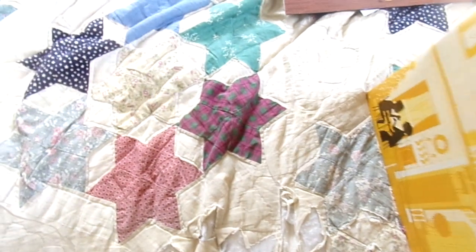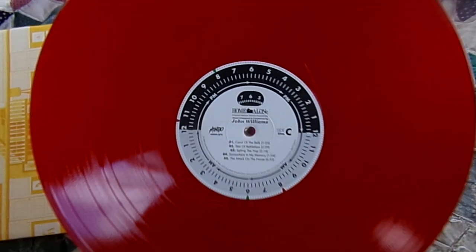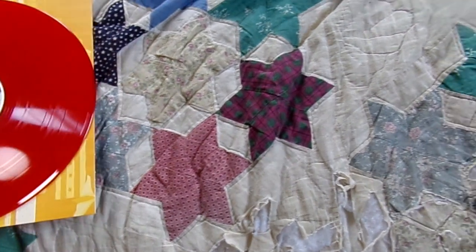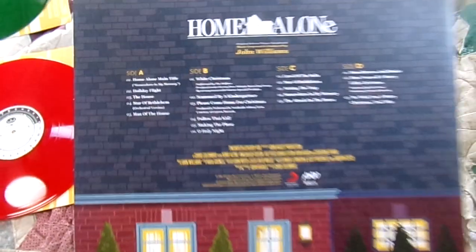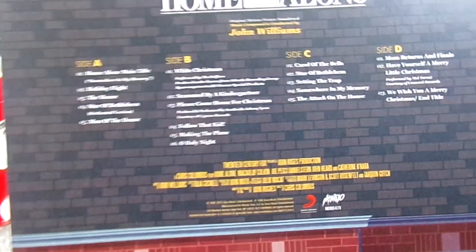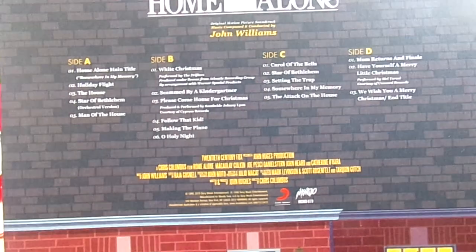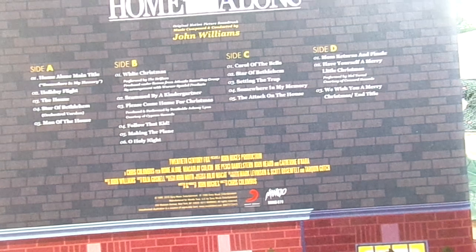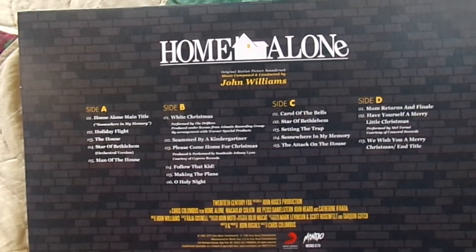Let me go ahead and take out this one. This one is very, very nice because it's a nice red vinyl. And the last thing I'll show off is the back, which has all the track listings — of course it has 'Somewhere in My Memory,' 'Star of Bethlehem,' 'White Christmas' by the Drifters, which is one of my favorite — probably my favorite — version of that song, 'Carol of the Bells,' 'Have Yourself a Merry Little Christmas.' And then it says Home Alone original soundtrack composed by John Williams.